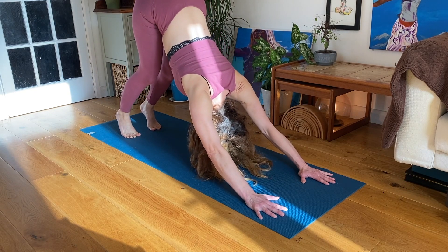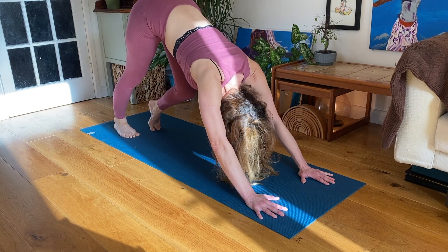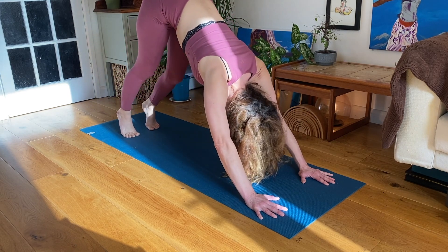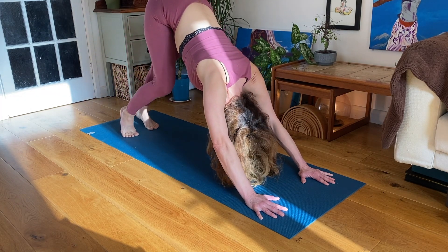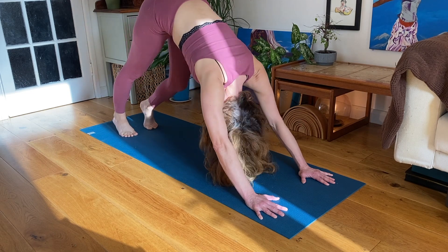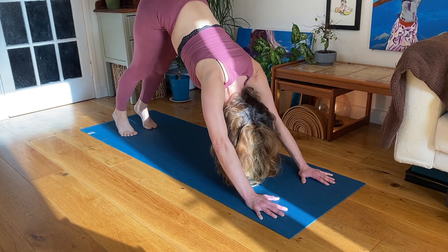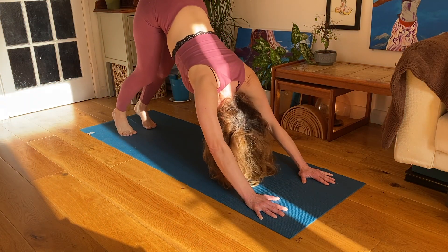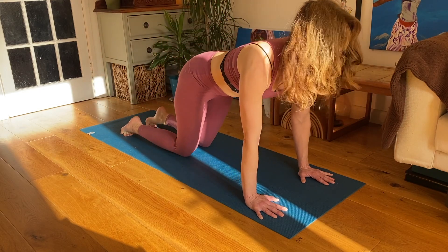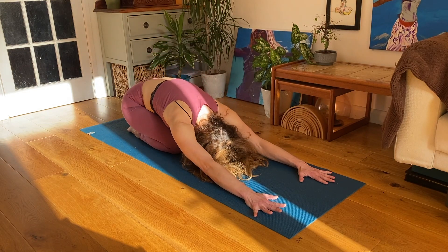Listen to your body. You might want to just stay with this movement in time with the breath, or maybe you'd like to stay up in Downward Dog for a bit and paddle the feet, dropping alternate heels down. You get some changing stretches in the backs of the legs. And on your inhalation, slowly coming back down to hands and knees. Exhale, really round your spine, come down to child pose.